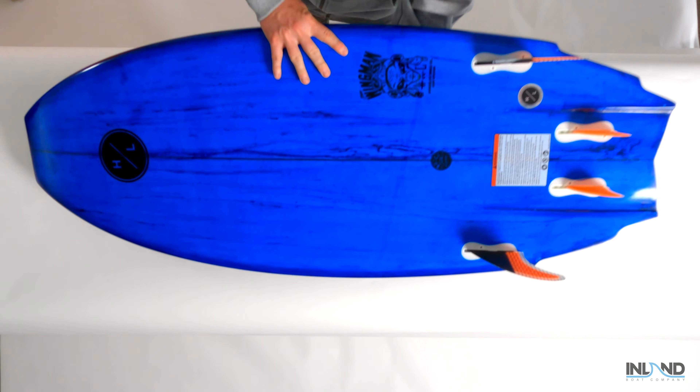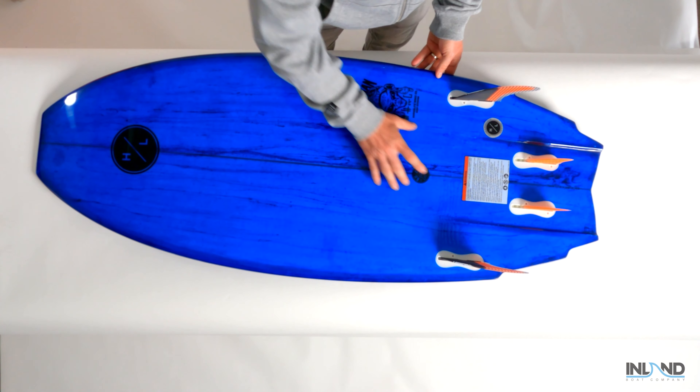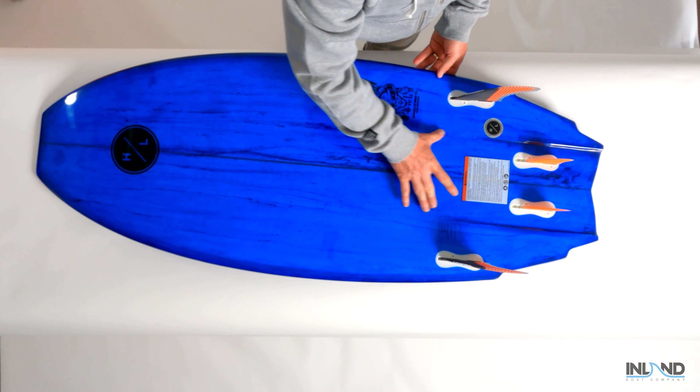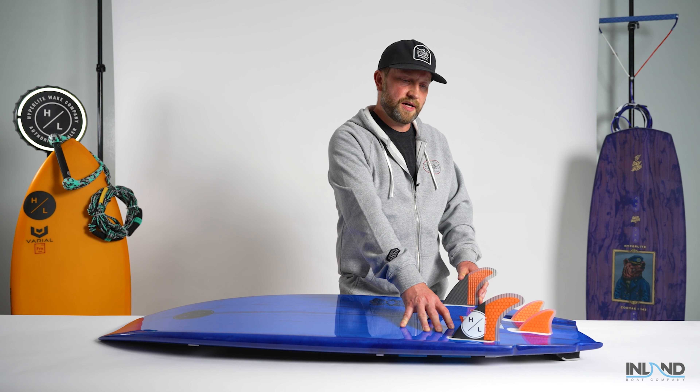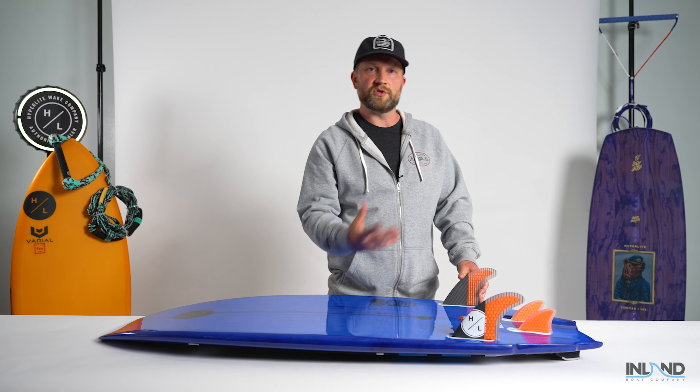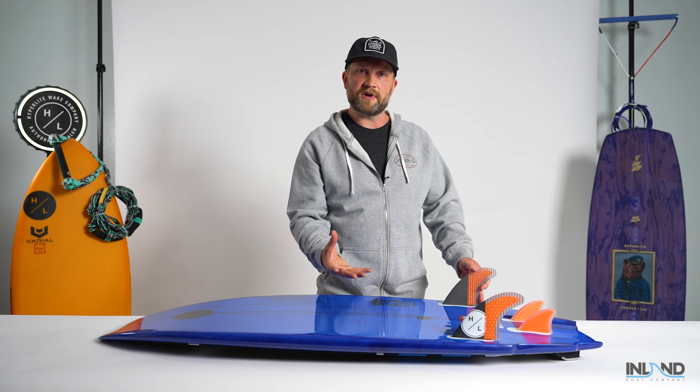Transitioning to the bottom of the board, you'll notice a dual channel exit right past our center trailer fin configuration. This series features a quad fin setup. The great part about the quad fin setup is it gives you a little flexibility depending on what style of ride you're looking for.